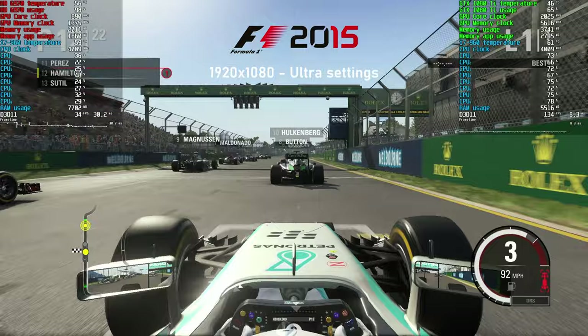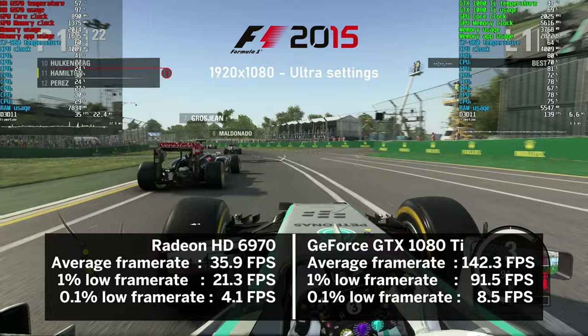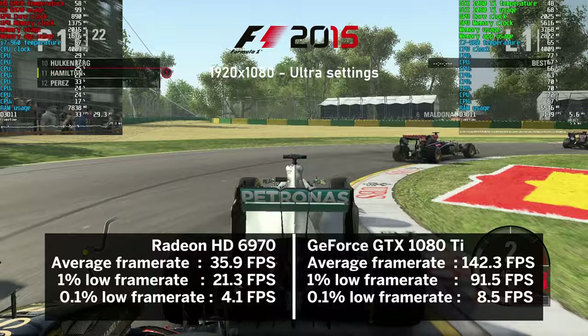Switching to Formula 1 2015 at ultra settings, the older HD 6970 still managed a nice average of nearly 36 FPS. The 1080 Ti pushed 142 FPS on average and made the 960 work harder at around 80% CPU usage, though with 80% GPU utilization there was still some performance left on the table. This was of course the built-in benchmark, not me behind the wheel.